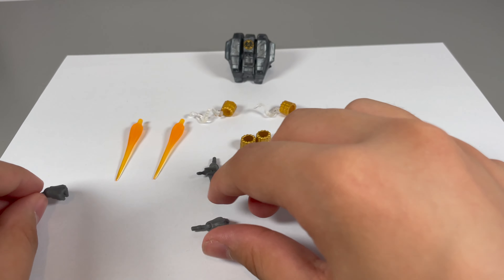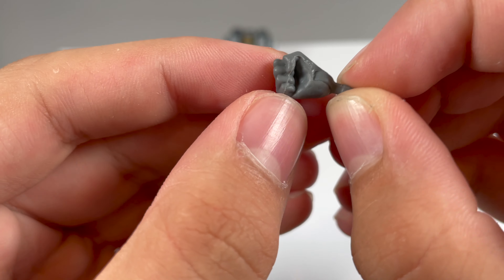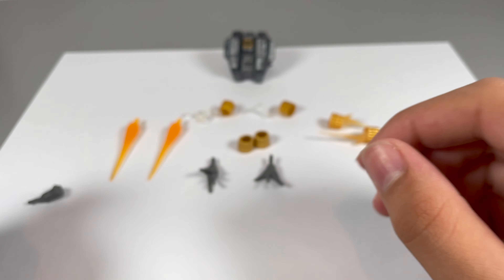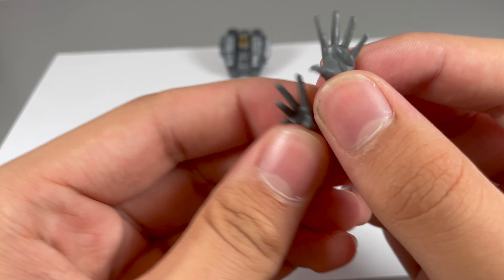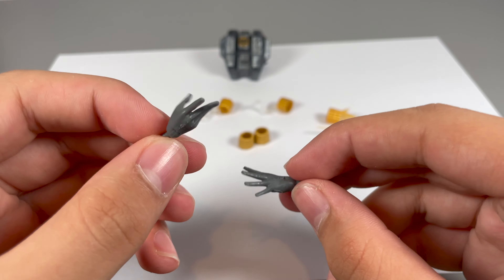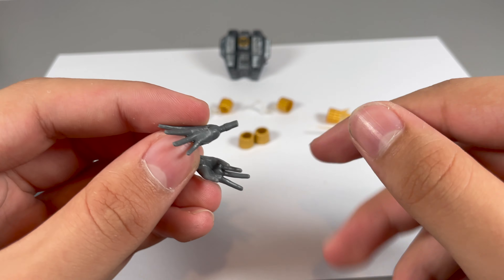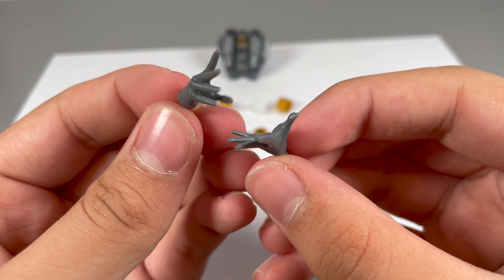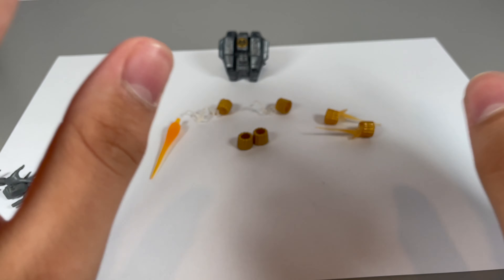Firstly you're getting two pairs of hands. You get a pair of fisted hands which don't have much added detail, but it's a nice simple mould — they don't need lots of details. These are comic figures so they're not super detailed from the reference material. Then you're also getting a pair of open hands, and then a sort of posing hand for posing in certain situations. These look pretty nice as well.